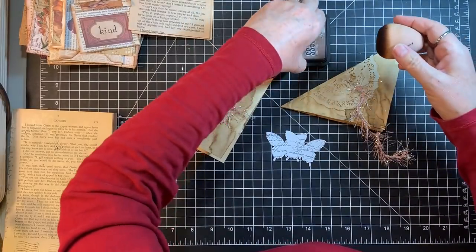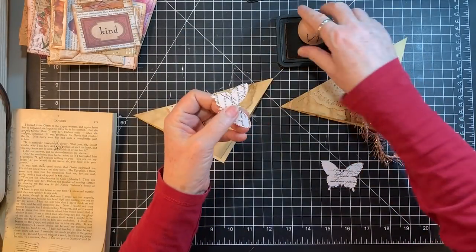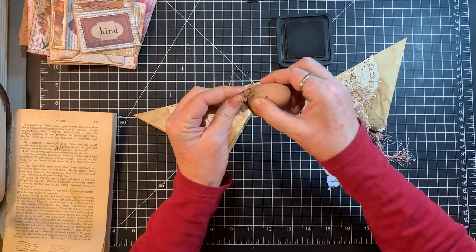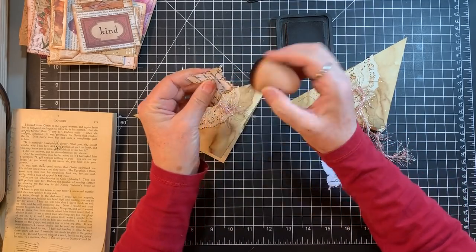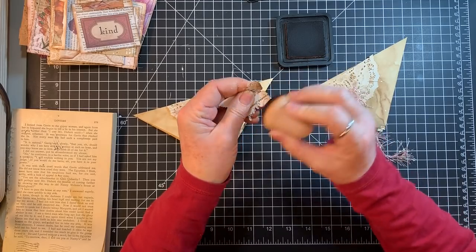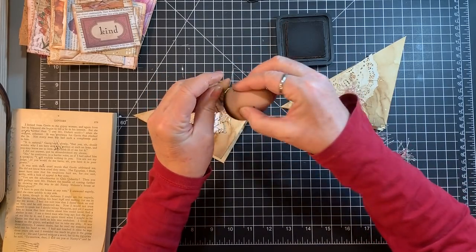I've got myself in a corner here. I'm not very happy with what they've got on them — I might need to collage over the top. I'm just going to get those a little bit distressed and they're going to go on the flips. We're making progress on this.